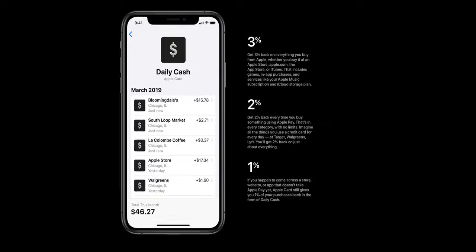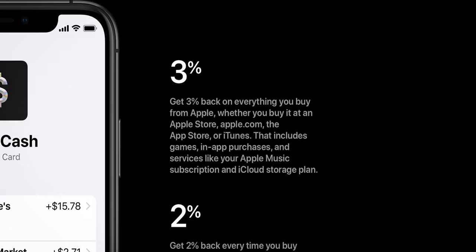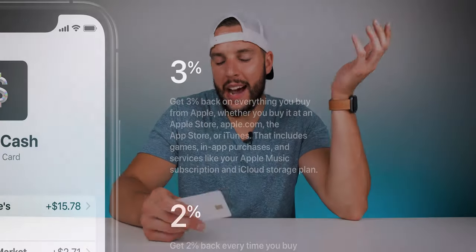Despite how beautiful this thing is and despite the daily cash back, as a credit card the Apple Card itself is kind of just okay. The Apple Card doesn't have the best interest rates on the market — they're okay, but not super great. And even those cash back amounts aren't that impressive compared to some of my other cards. With the Apple Card you're getting one percent cash back on all purchases, two percent on Apple Pay purchases, and three percent on pretty much all Apple purchases. So if I'm being honest, the Apple Card isn't going to save me a whole lot of money.